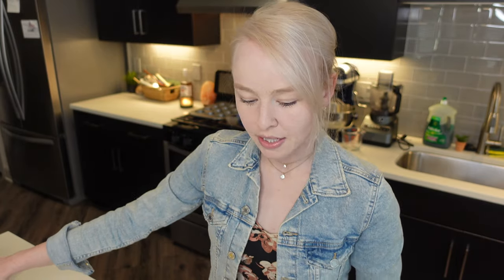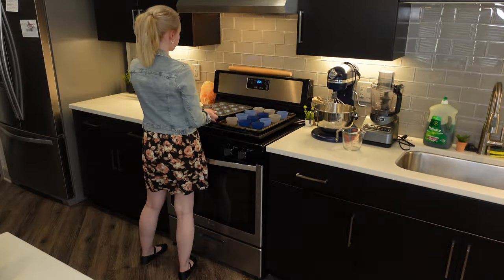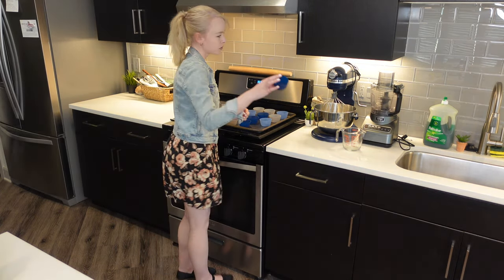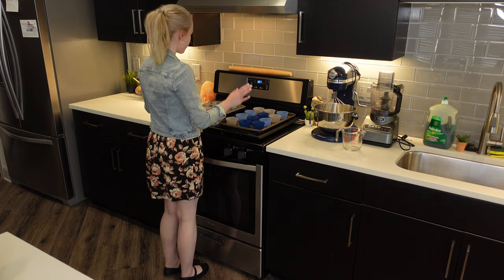I'm going to go ahead and prepare our graham cracker crust. I have this little sheet here, and I also have these little silicone muffin molds — cupcake molds — and I have 20 molds. I'm going to go ahead and use my food processor to make our graham cracker crust.